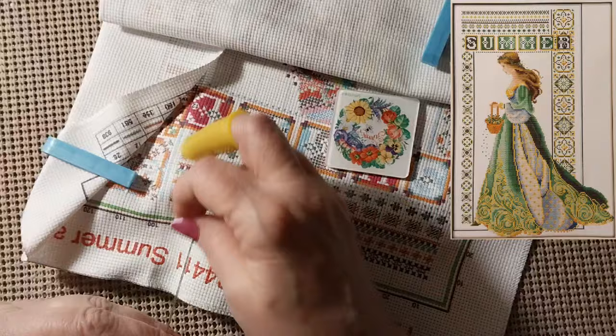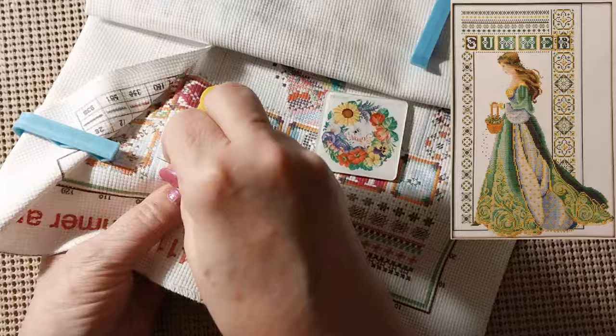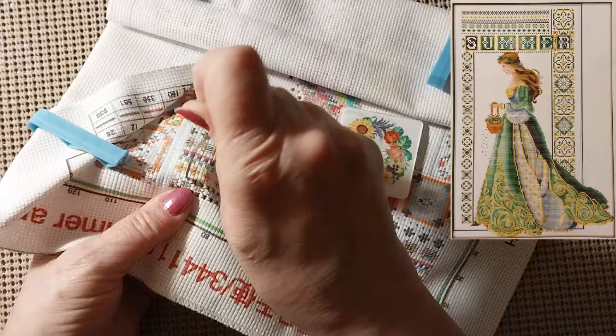I even thought about getting out the silk thing — I'll get it out and do like an entire six-strand thread and then I'm done. I just cannot sit there for hours to do that. It just gets totally frustrating. There's no rhythm like there is with just straight cotton cross stitch.